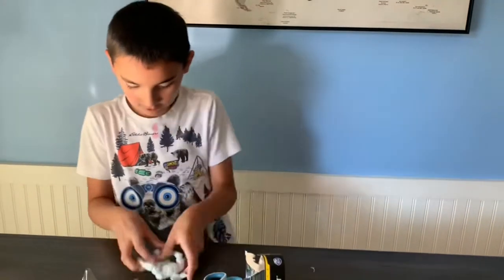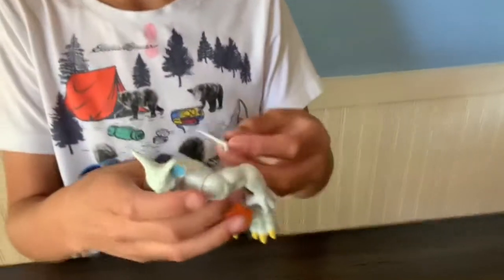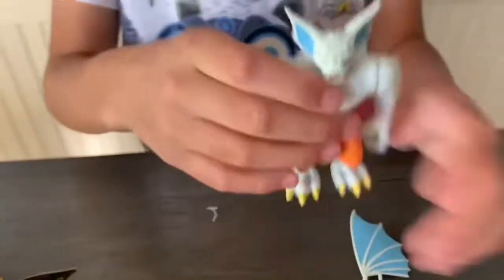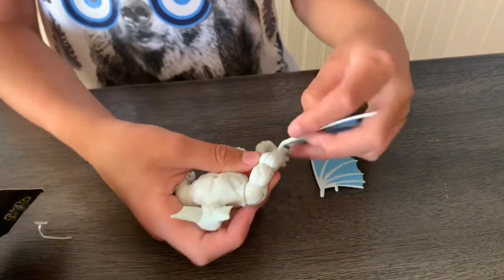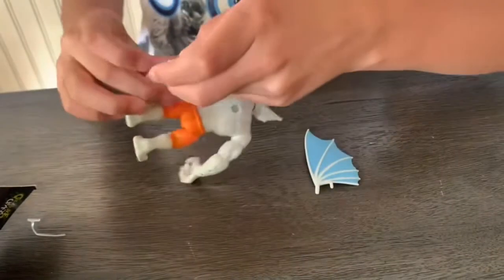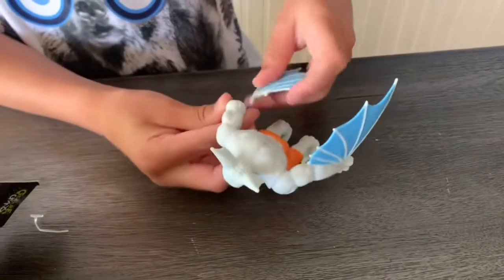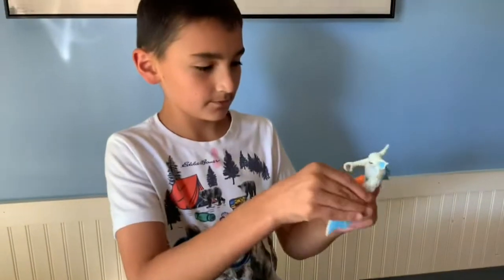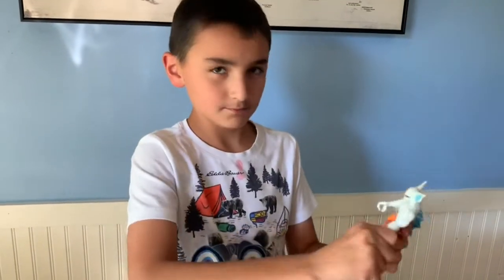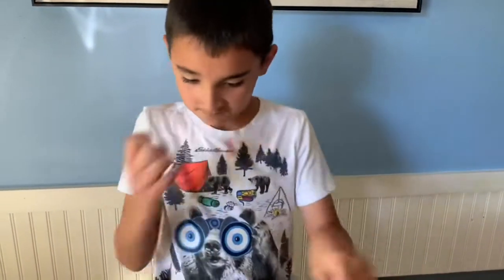Okay, here we go — we've got him out of his cage. He has wings that you put on somehow. They go right here, right there, and right there. I've never seen Man-Bat before, so he's pretty cool. He has like flexible things and orange pants.